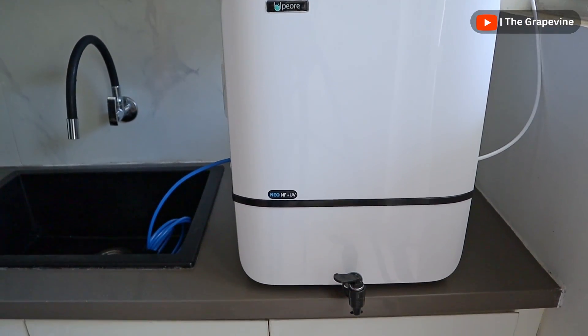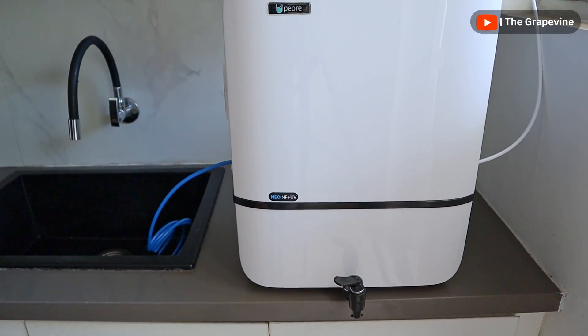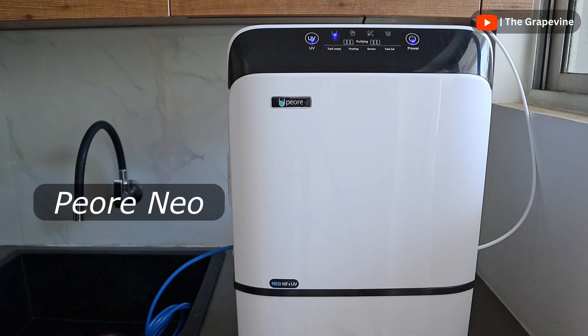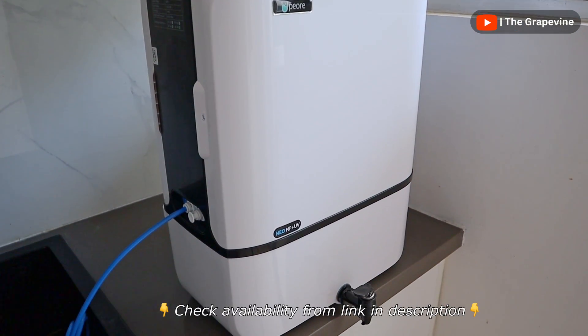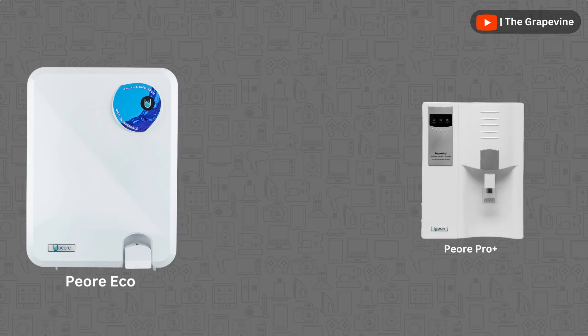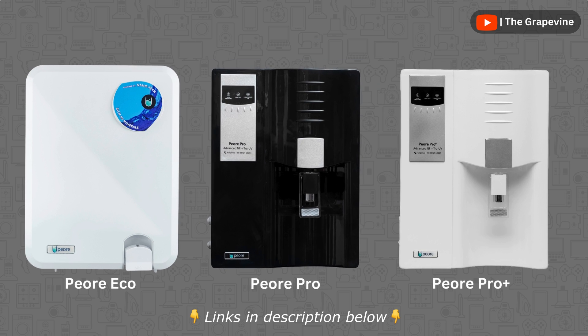This video is made in collaboration with Pure, who kindly sent their nanowater purifier, Pure Neo, for this demo. Note that this particular model is only available in select cities, while their other models are available pan-India via Amazon.